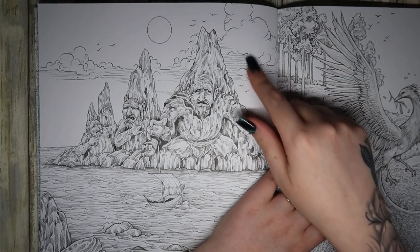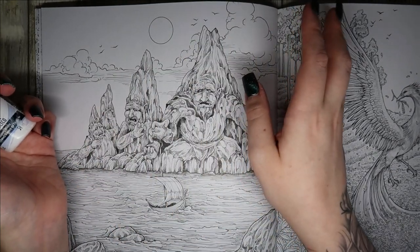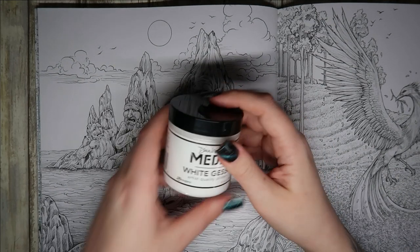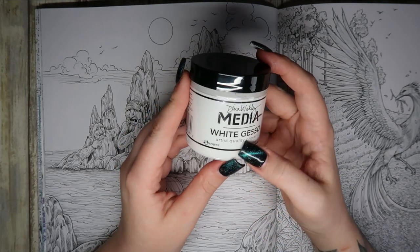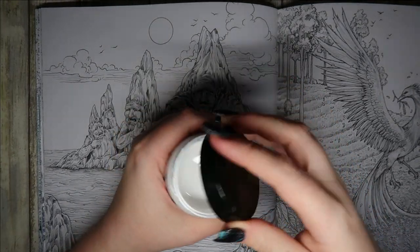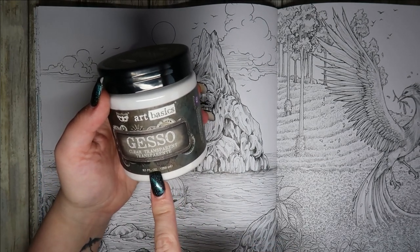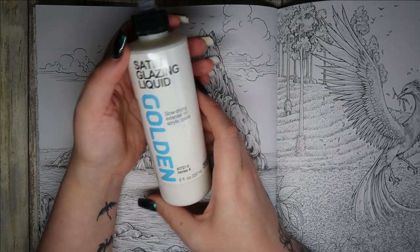I'm planning on doing a really nice galaxy background. I'm going to try my best to erase the cloud and the sun or moon, whichever that's meant to be, and just give myself a blank canvas. I've also got the Dina Wakley Media White Gloss — forgive me, it's like eight o'clock at night. This is white gesso; I think I've only used this once. I've got the Art Basics clear gesso and I'm thinking I'm going to use this.